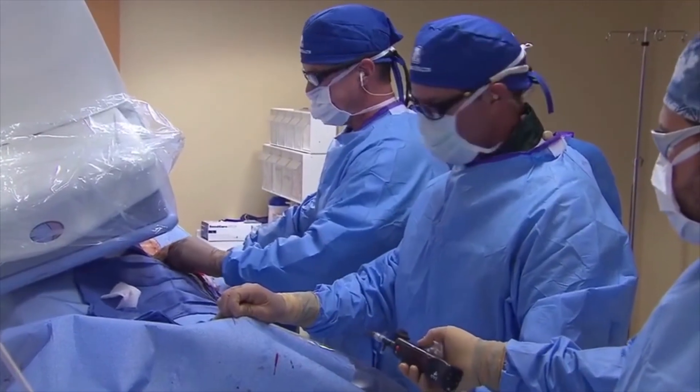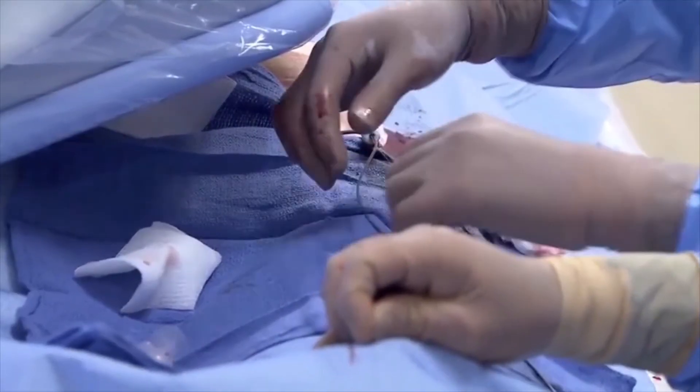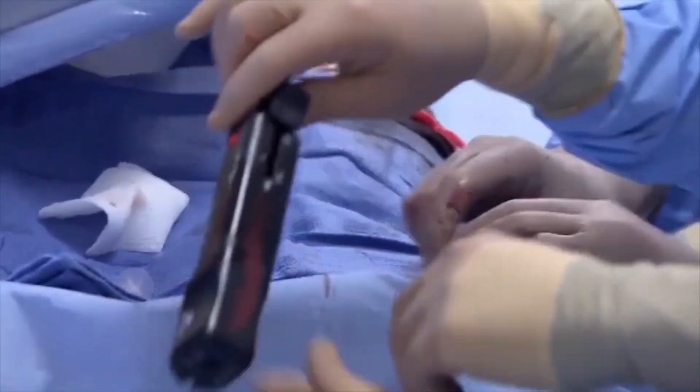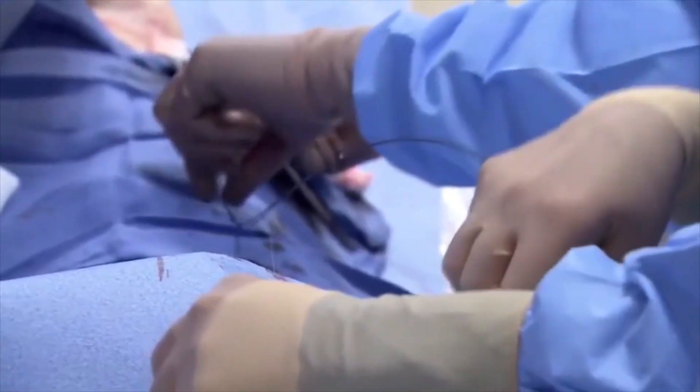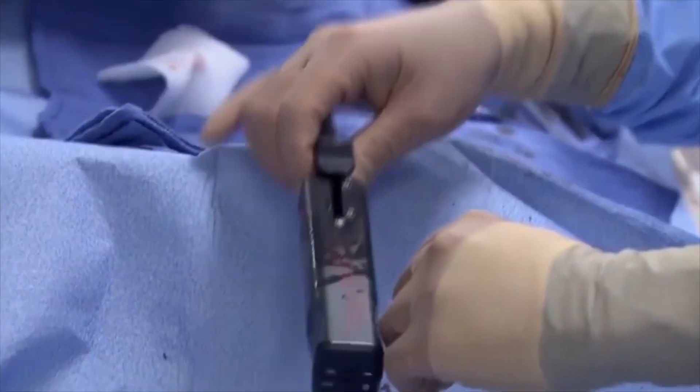Dr. Tonkin is advancing the atherectomy device back through the sheath he put in earlier. You have to make sure the blade is inside the atherectomy device and that you're not cutting the sheath itself. Once he gets it in position we're going to go to live fluoro and see him pass the catheter down through the area of abnormality, which you can see at the upper two-thirds of the screen. On the live fluoro you can see Dr. has turned the little notch out lateral in the vessel, and we're going to get it poised.